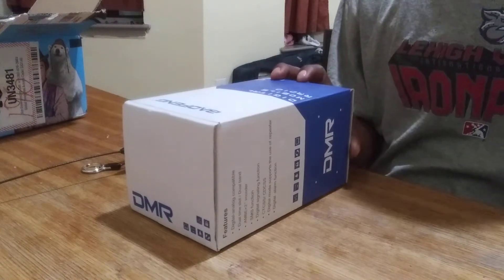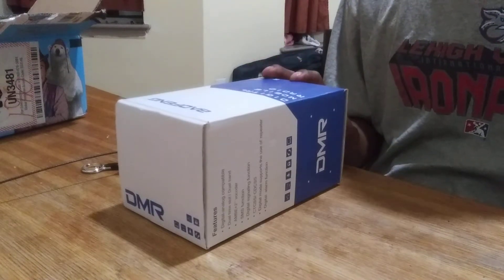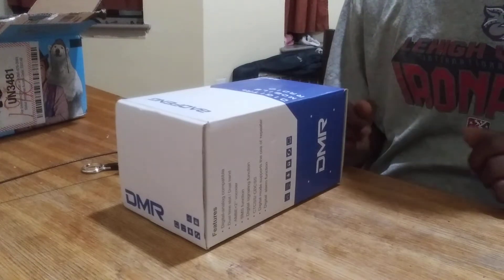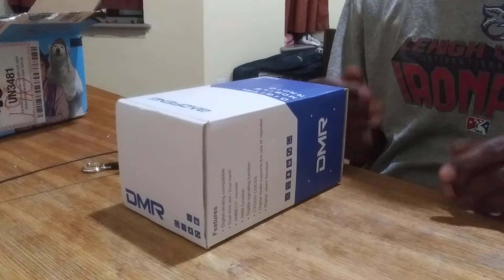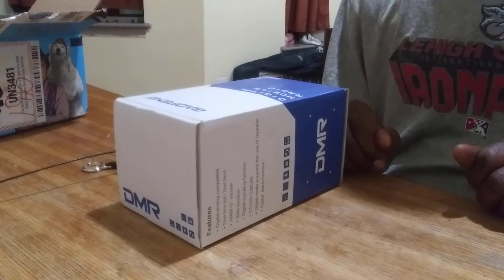I just got this today, so I'm going to be opening it here for the first time with you. I'm going to show you what's in the box, and I'm also going to show a little bit of how you turn it on, how it's set up, and how it looks with the screen and everything, and some of the UI that it comes with.